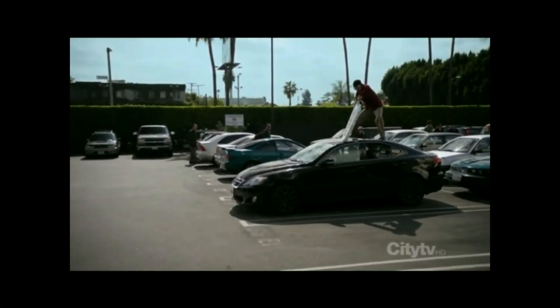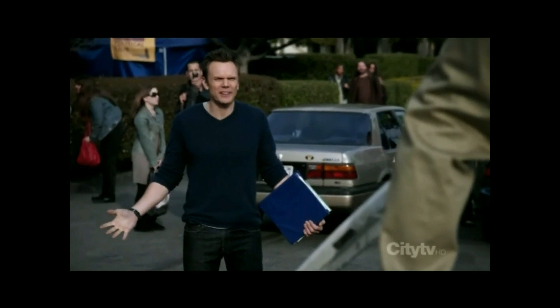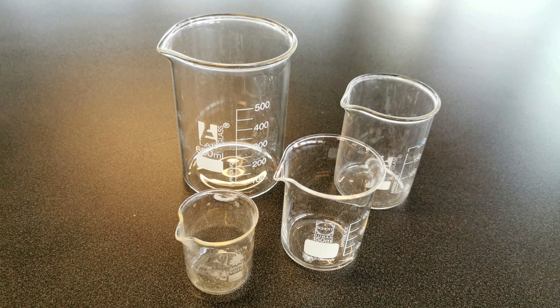Now that our eyes are nice and safe, let's get on to some actual equipment. This is a beaker — this is a 150 ml beaker, but they do come in different sizes. A beaker is a standard container to put solutions in and maybe even do a reaction in. They do have markings at the side, so you could measure up to 500 ml of solution, but you wouldn't really use these for measuring — they're not all that accurate.